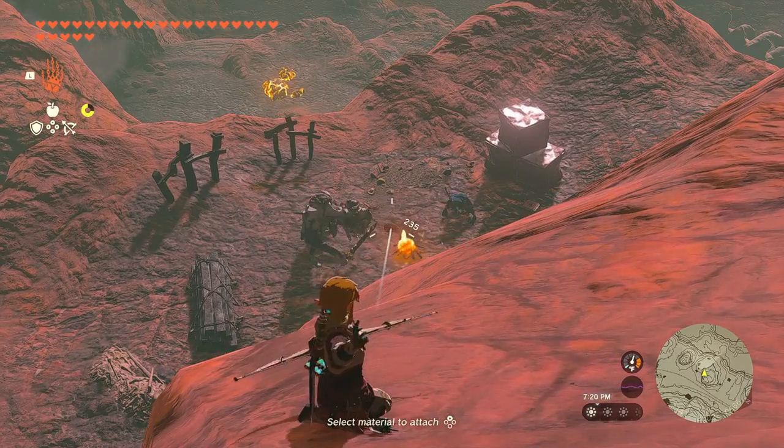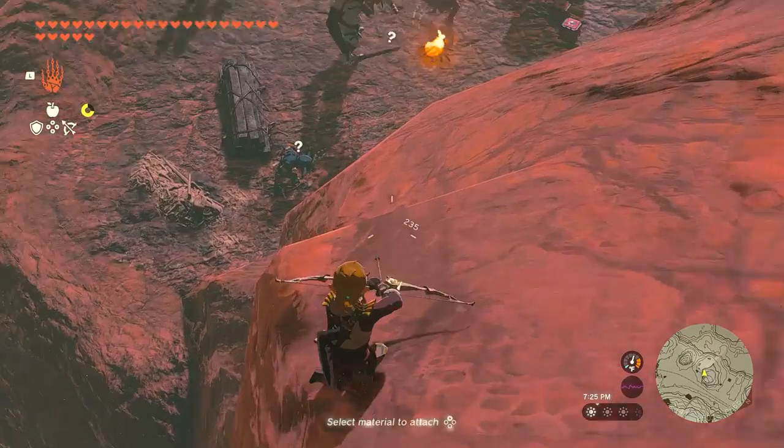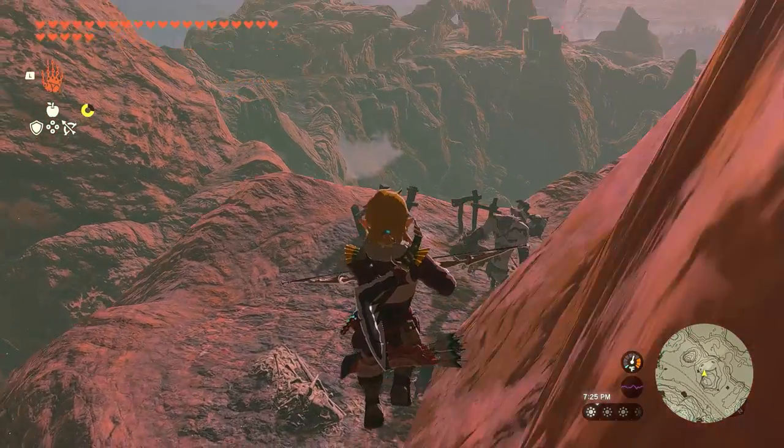It also works if you want to sneak attack the enemy. You shoot the meat and while they're paying attention to it, you can sneak attack them.